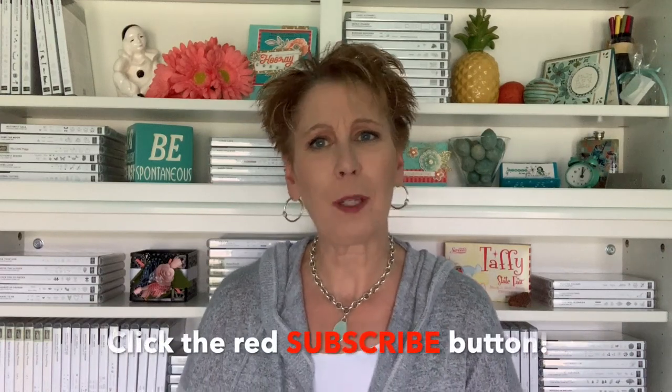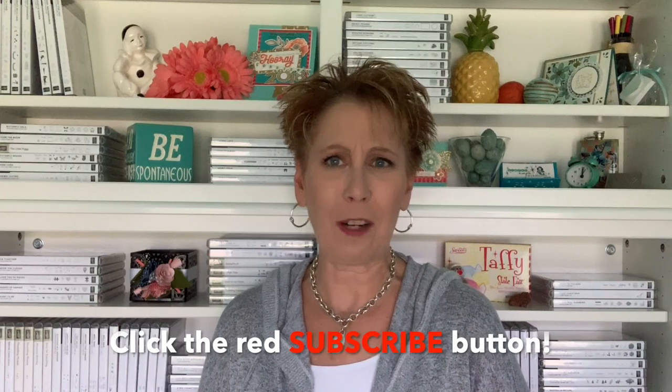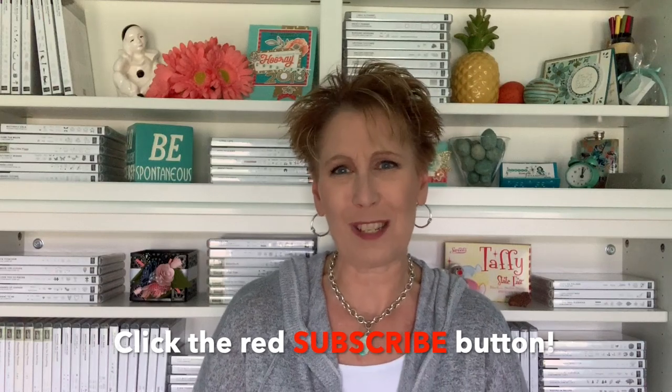If you enjoyed today's video, I'd love a thumbs up — there's a thumbs up button right below the video. If you haven't already subscribed, today's a great day to do that. There's a big red subscribe button — click it and YouTube will let you know whenever I'm back with a new video. I love to share three videos with you each and every week. Thanks so much, have a wonderful day — see you next time!